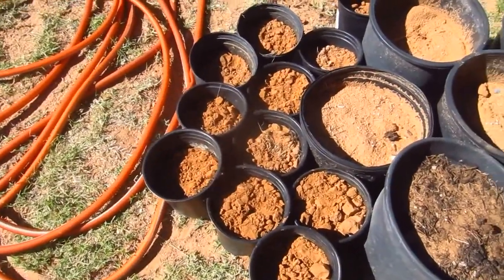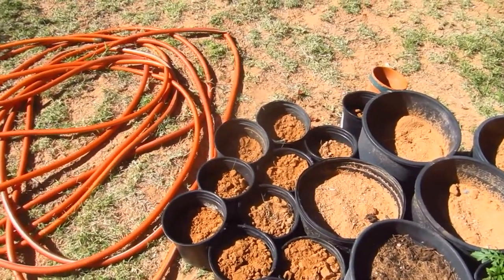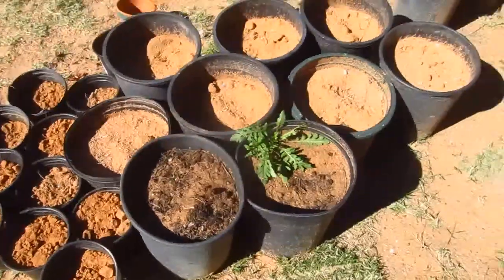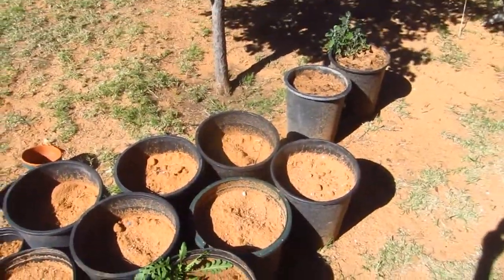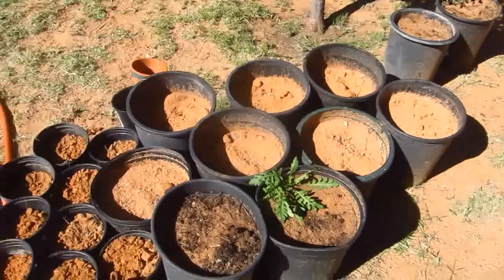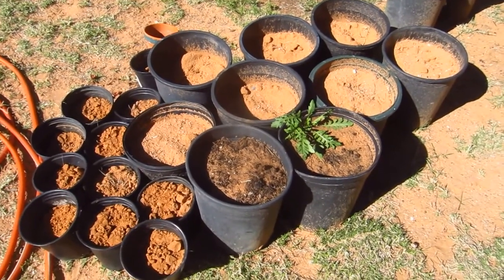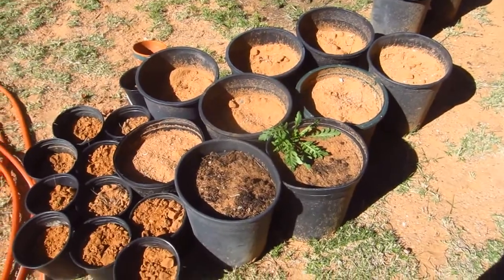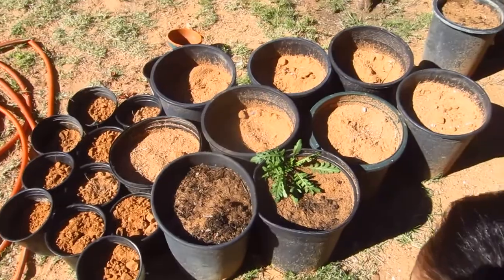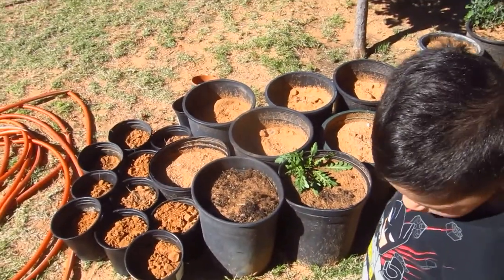I've got 22 of these pots. We'll see which ones sprout. They're called jube jubes. I'll make future videos on the sprouts — that'll be in a couple of months, so stay tuned. If you like what you see, subscribe. Take care.